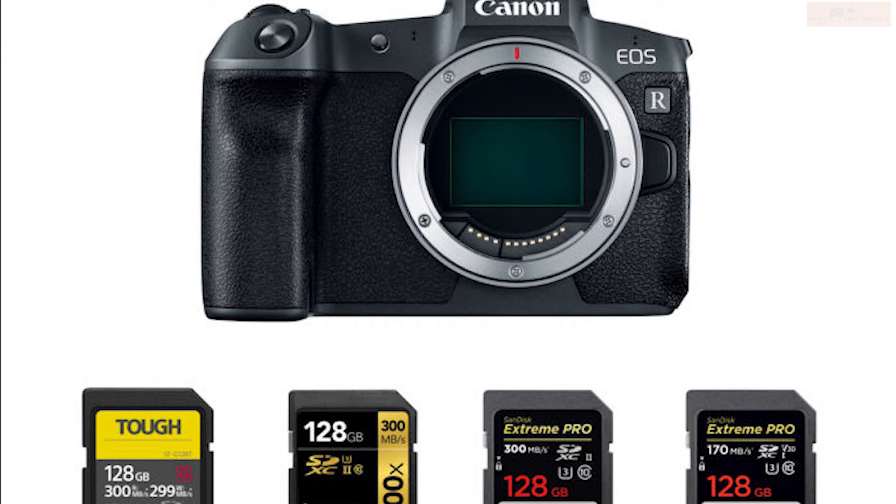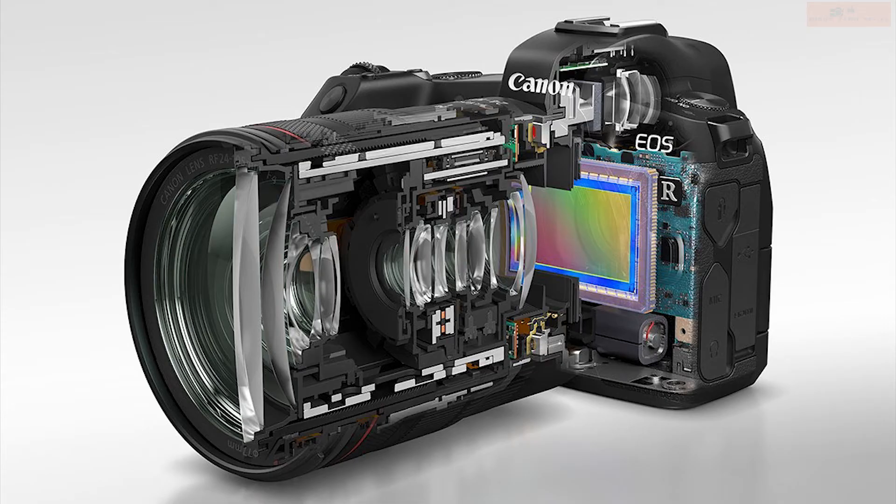60 frames per second recording on this camera has a crop factor of 1.7x. And regarding the EOS R, it does not have in-body image stabilization. Cameras are coming with this high-value property, so it sounds like a serious factor to be considered — without image stabilization, how can we record proper video? Canon has skipped that feature.